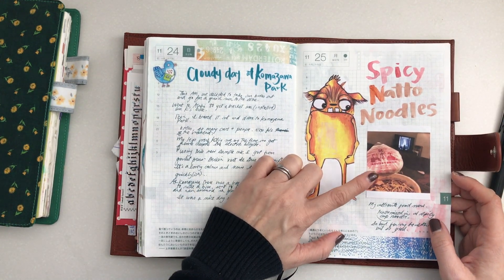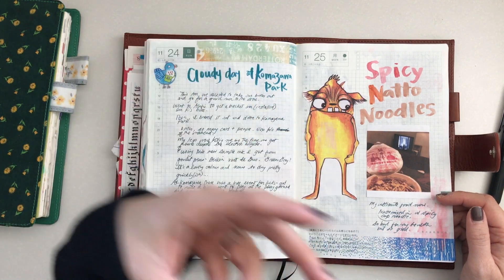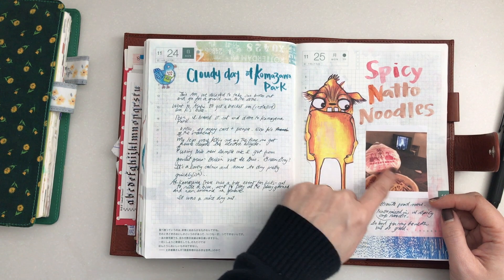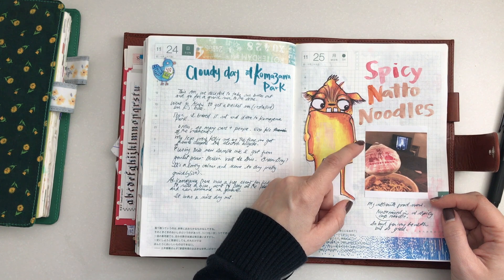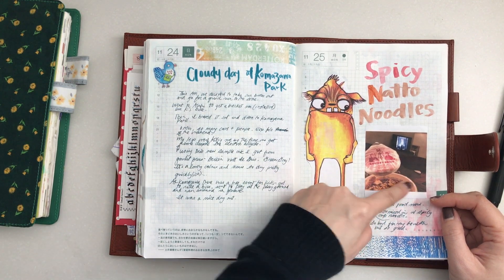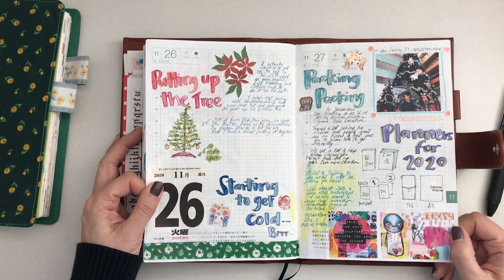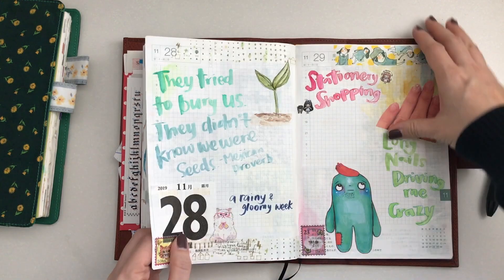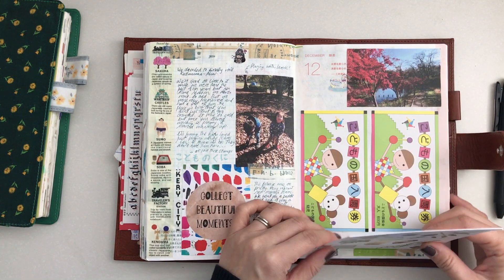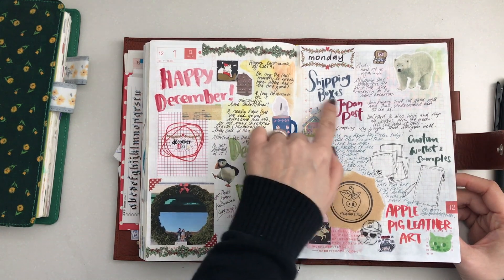I really like putting natto — fermented soybeans, really stinky — in with my spicy foods. It's a very strange combination I learned about on a TV show called Matsuko no Shiranai Sekai. They said if you put natto in this famous spicy cup noodle it's even better, and I can't stop eating it. It's very very good — I have it at least once a week, it's so bad for my health. I filmed this as well. I just added the postcard on top of that. December Daily — I'm almost finished here, this is December. Absolutely exhausted.